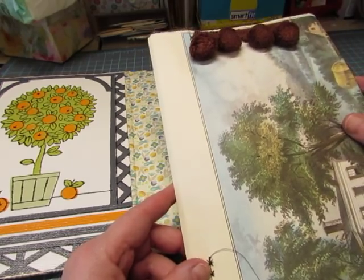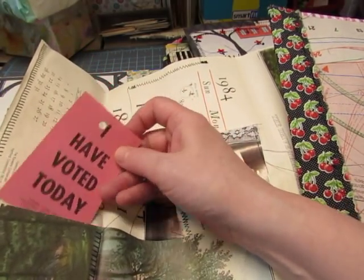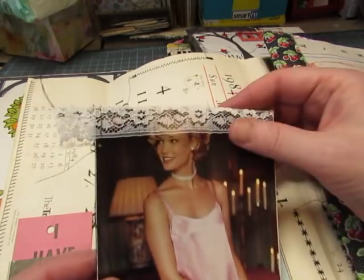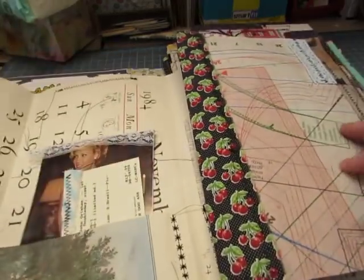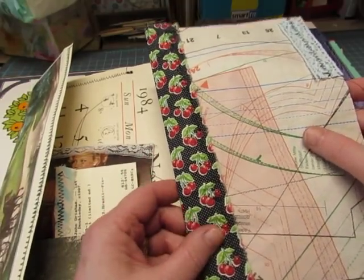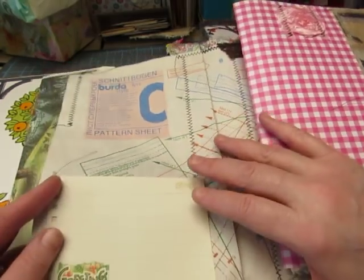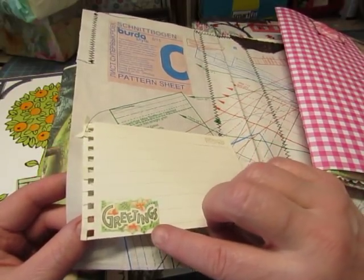This is the Currier and Ives calendar page with the pom-pom trim and it flips open. It has this vintage 'I have voted' card and a catalog card from the library — I just stitched some fabric to it. I made a booklet out of this 1980s pattern catalog page and just put some notebook paper in there. This is a pattern from the center of a sewing magazine. I doubled it and glued it together and then I put fabric on the inside edge, just stitched on a little piece of trim and a little piece of paper that came out of a little notebook. And I put on this vintage gift sticker that says 'Greetings.'